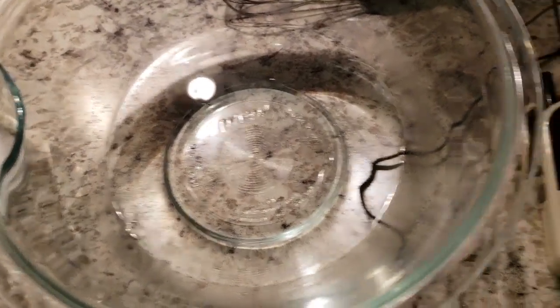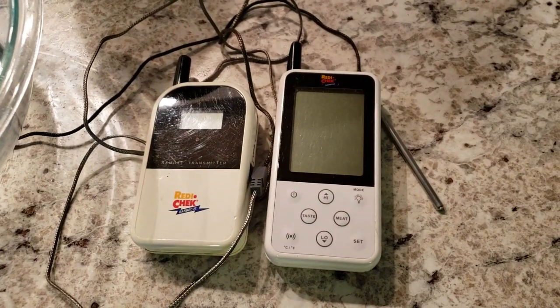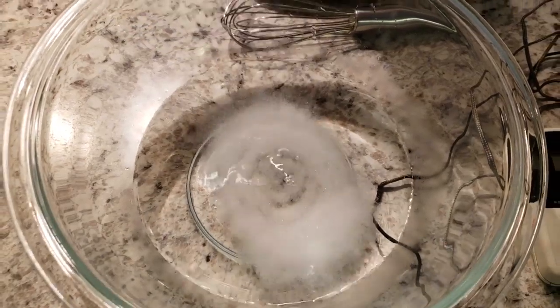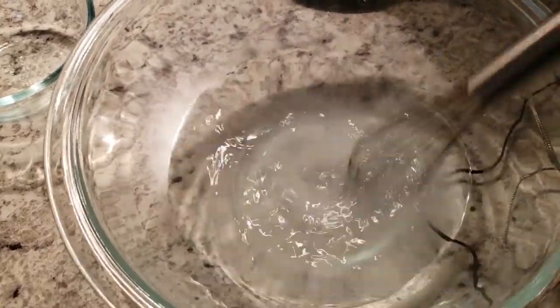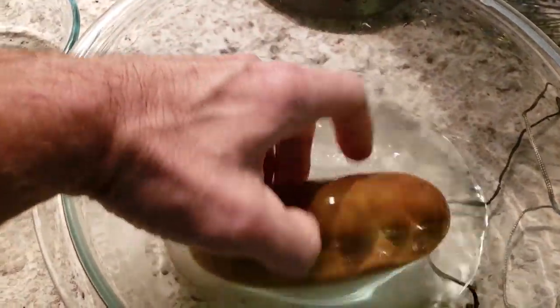So here we have our potato, kosher salt, hot water from the tap, and a temperature gauge. Put the salt in the water and stir it up to dissolve it. Then you're going to roll the potato around to give it a quick brine.